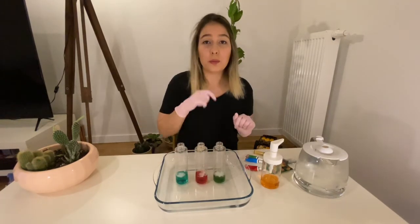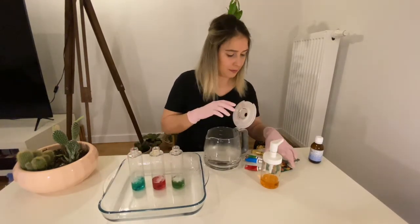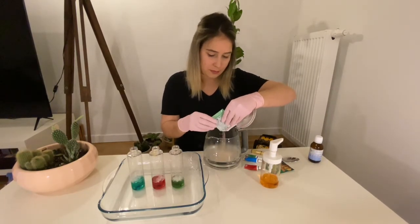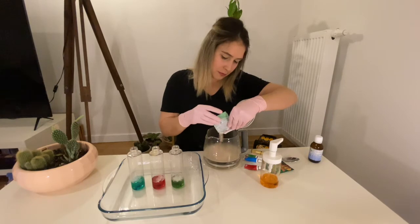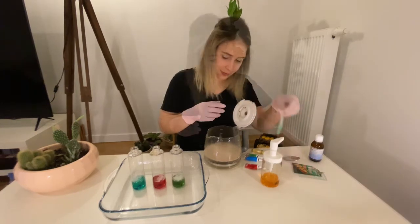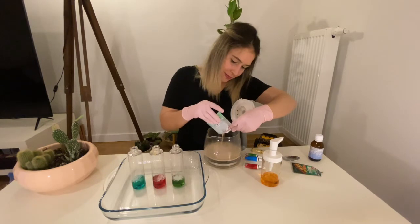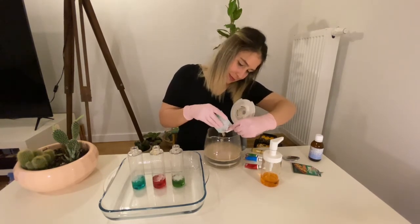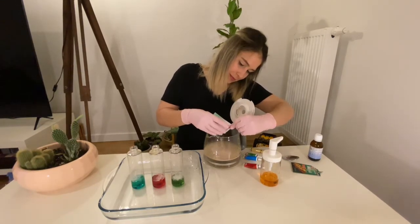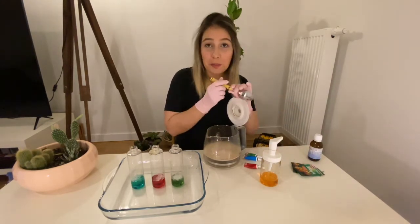I will mix them a little bit to see the colors. Now I will mix my yeast with my warm water. Now I mix it.